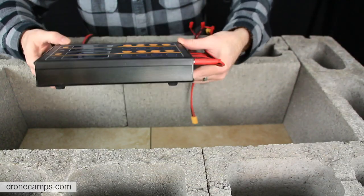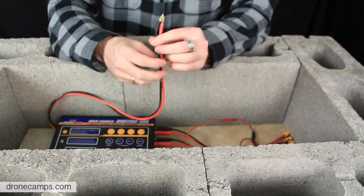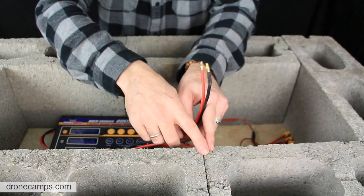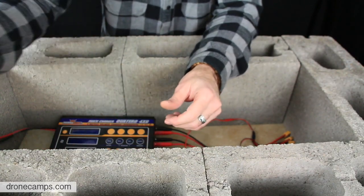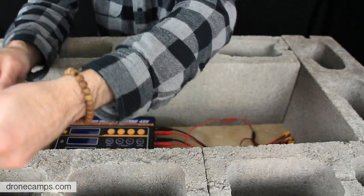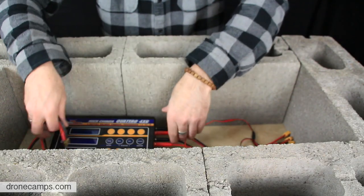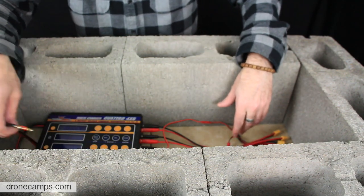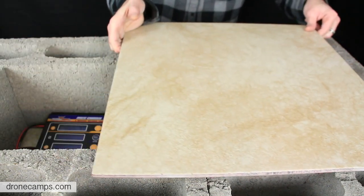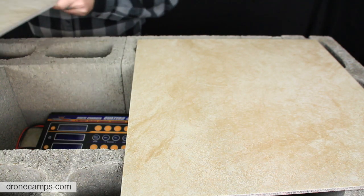The battery charger itself — we have a nice HK Quattro that can charge four batteries at once. The leads can come out the top side; I wouldn't run them in between the seams of the bricks. Run them out the top on either side, the closest way you can get to your power supply. Place your LiPos down next to the charger inside, and once everything is hooked up and turned on, take your other two pieces of tile and cover it up.